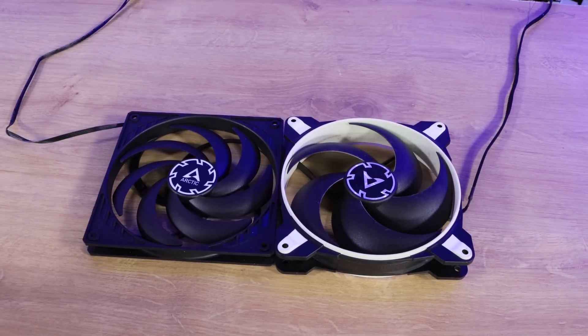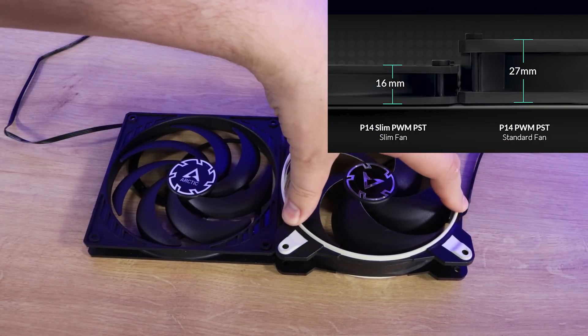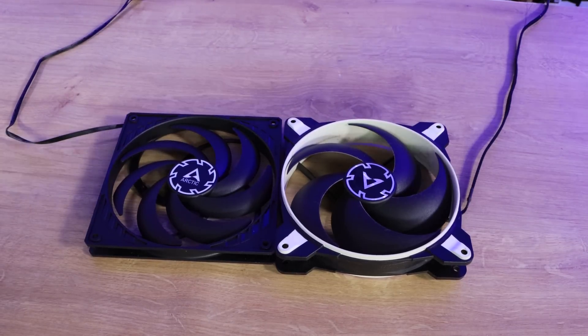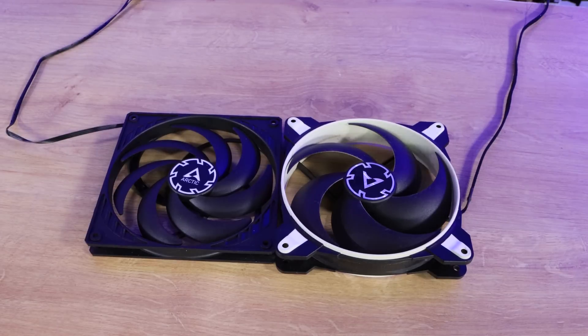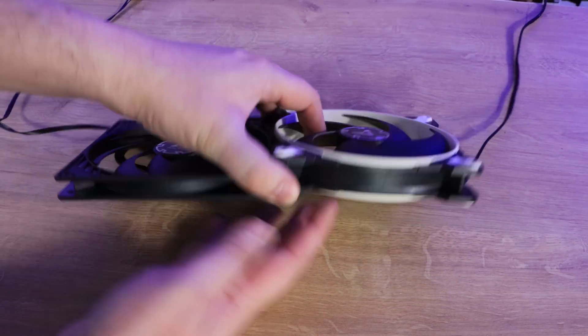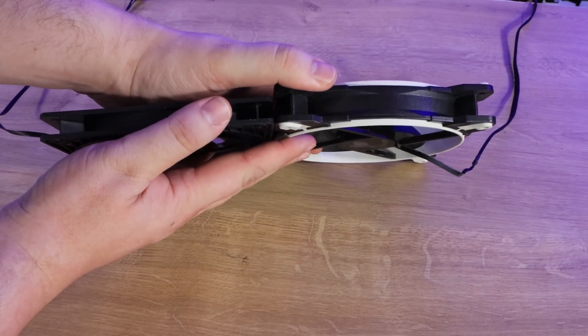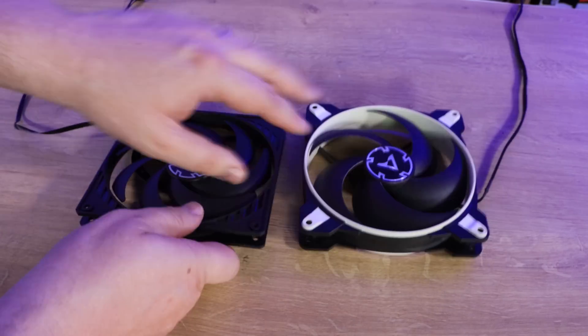Let's have a look at the difference in the fans. We've got the slim fan here — this is the Bionics X version which is slightly different than the straightforward P14, but it's not far off similar in size. You can see the thickness difference here: one's 27mm, the other is 16mm thick, so it saves a lot of room.